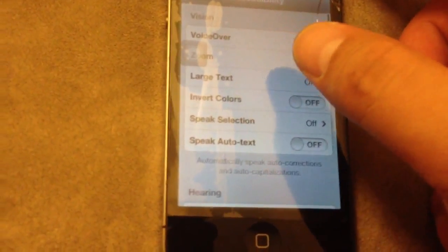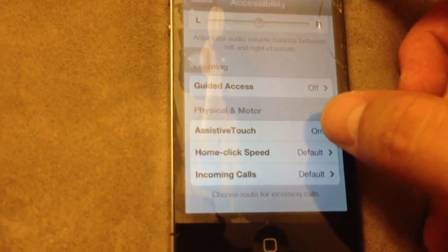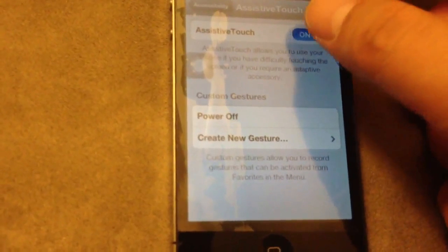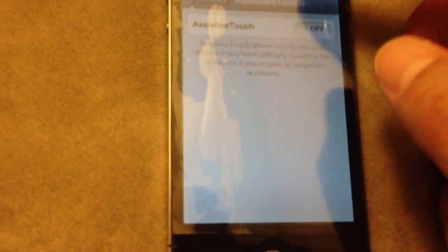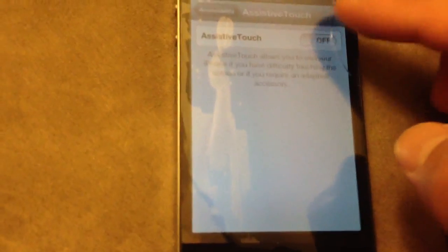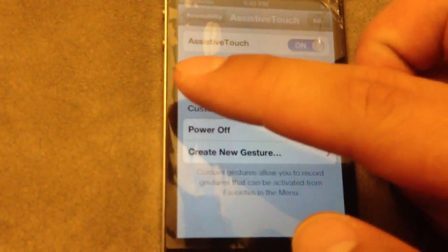Scroll to the bottom and find Assistive Touch, then turn it on. I'm just turning it off to show you what happens when you turn it on.